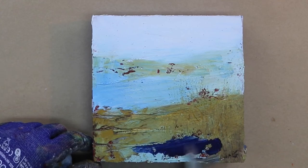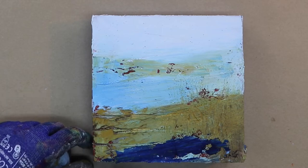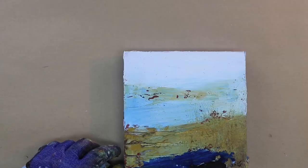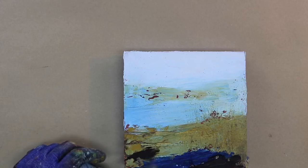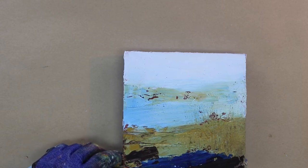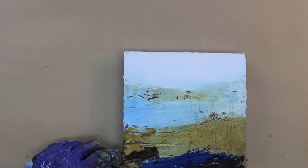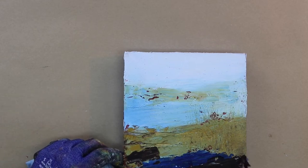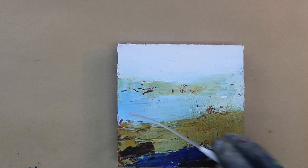I felt it needed a little more dark so I'm coming in with dark phthalo blue at the bottom. I'm going to try working wet on wet as long as possible. I may not totally finish the painting today, but working wet into wet like this is very immediate and you don't have a lot of time to change your mind, so if I can get into my flow state it's really good.